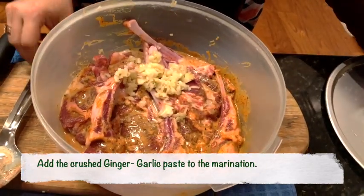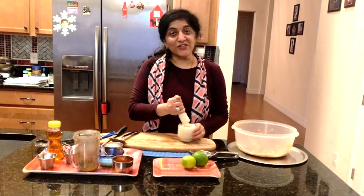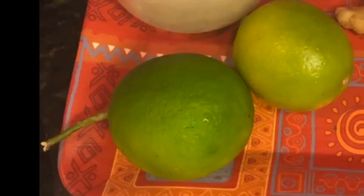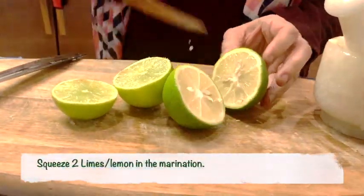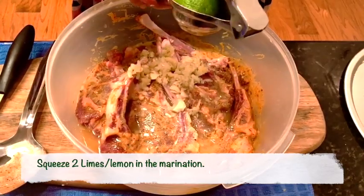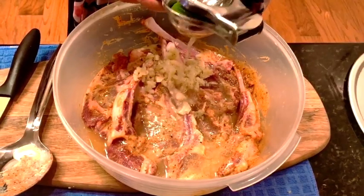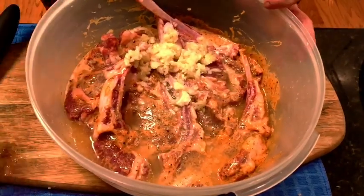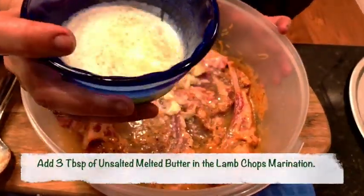Adding the freshly crushed ginger garlic paste to the marination. Now I'm going to chop two limes. Friends, did you know to get the most juice out of a lime or lemon, it's always a good idea to have it at room temperature or soak it in warm water? That brings out the most juice. Now that we've squeezed two limes into the marination, let's continue.